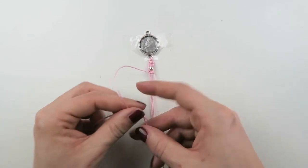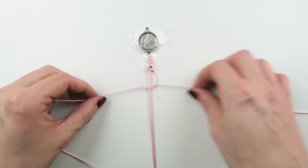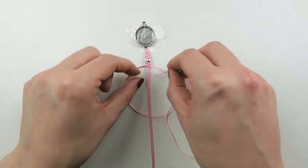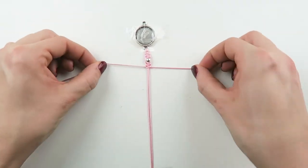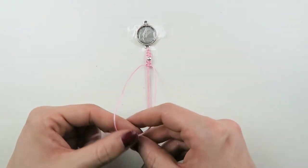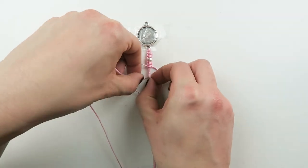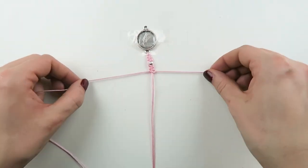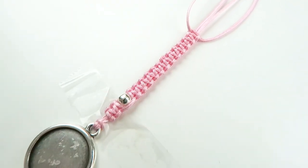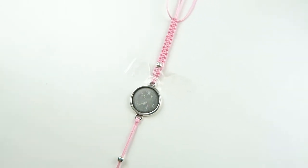I've used one bead, but you can do it without beads or you can put beads all along the way — just the way you like it. We're just gonna continue making these macrame knots until you have half your bracelet, so about five centimeters. Now I've made the knots for one side of the bracelet and we're gonna start on the other side.